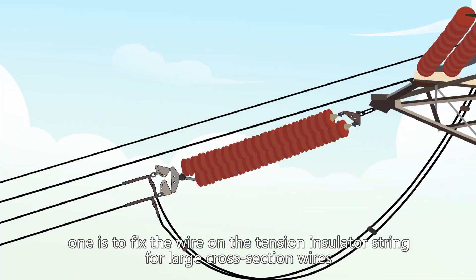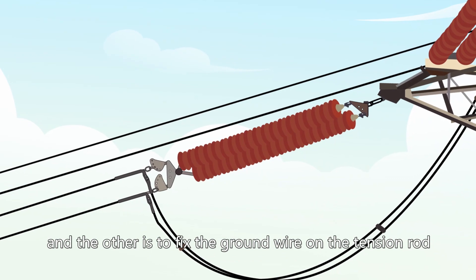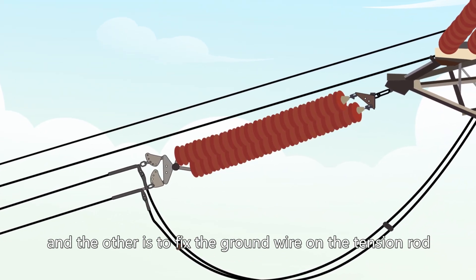When installing, one is to fix the wire on the tension insulator string for large cross-section wires, and the other is to fix the ground wire on the tension rod.